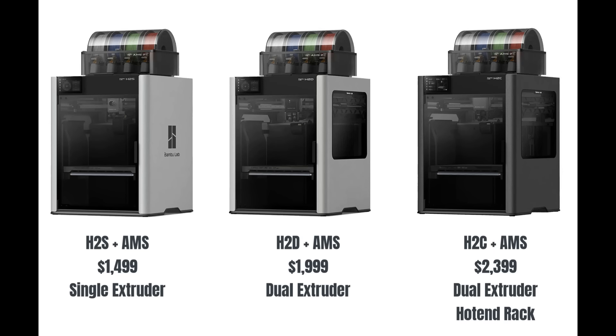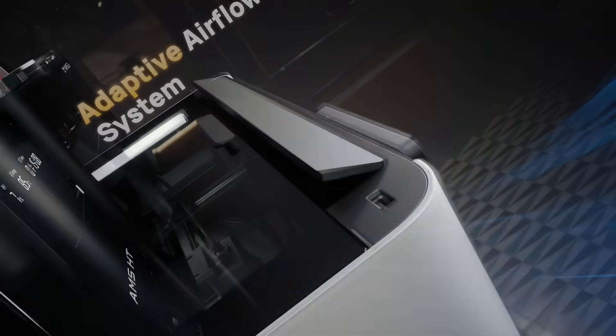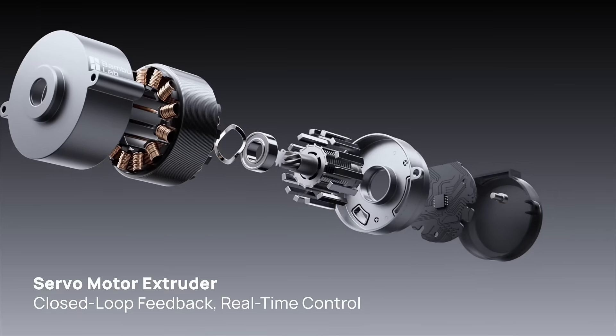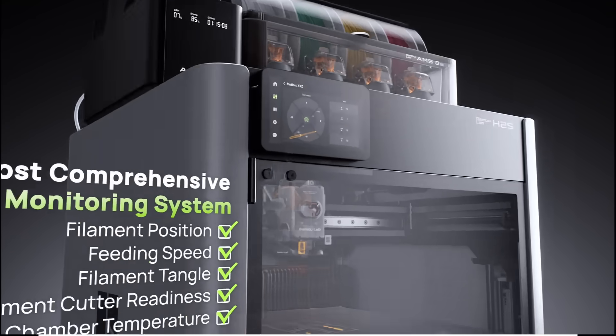In BambooLab's latest H2 series, the lowest-priced model is the H2S. It is a single-extruder printer with an AMS, basically an upgraded X1 Carbon with more sensors, a larger build volume, and several refinements.